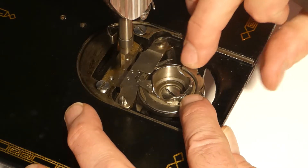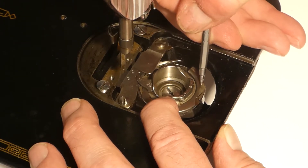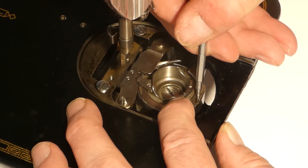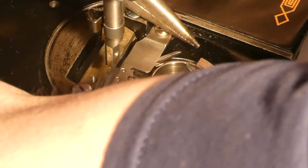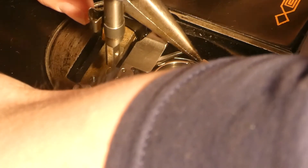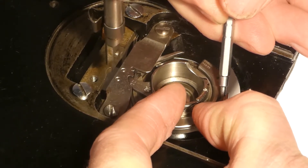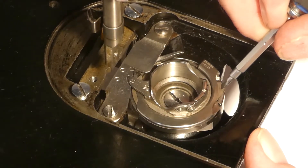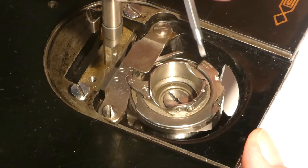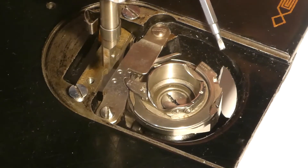Okay, so there, that's seated correctly there. You can see that spring is lining up and it's supposed to go above that ledge. So I've got to hold the hand wheel, and then I want to push this. So I push the spring back a bit and then just try to get it started on that ledge right there.